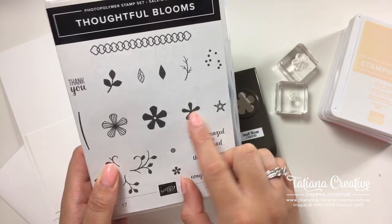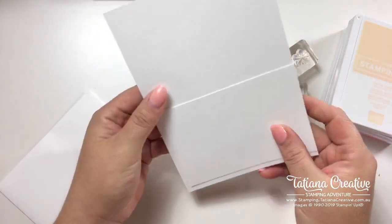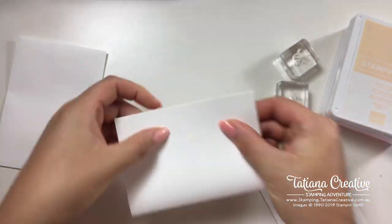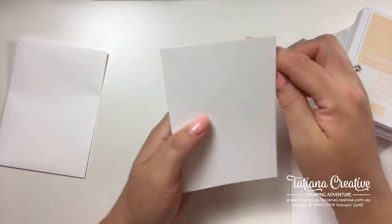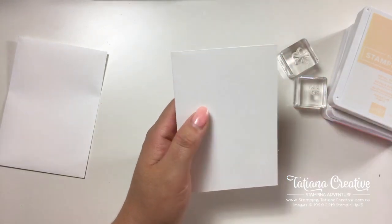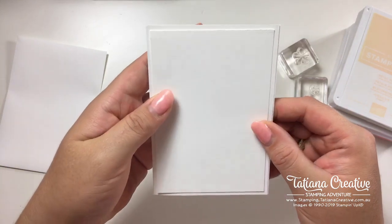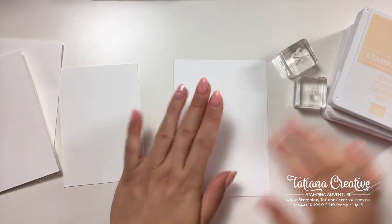I've got Flirty Flamingo, Blushing Bride, and Petal Pink. Let's get stamping — I'm hoping to do two cards. I've already mounted the flower and the itty bitty one onto my clear blocks. We're going to be using the Whisper White note card and envelope. The note card, when you close it, is five inches by three and a half. I've cut a piece of whisper white to be a quarter of an inch smaller so you get that nice little border going.